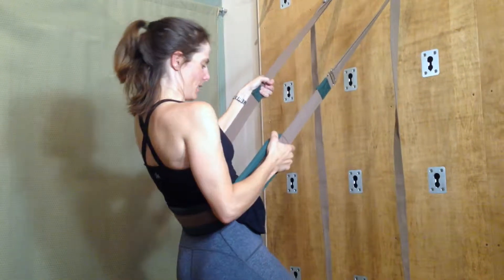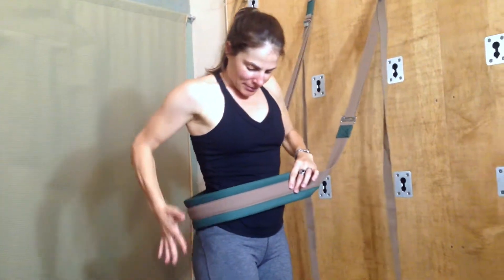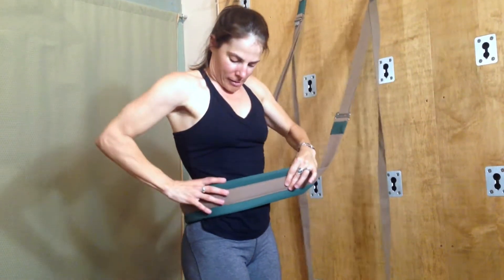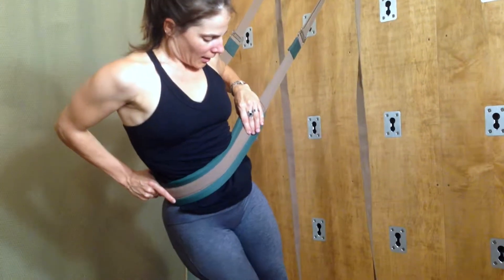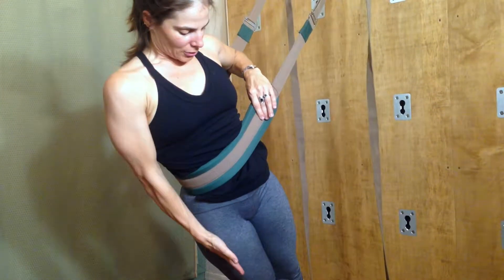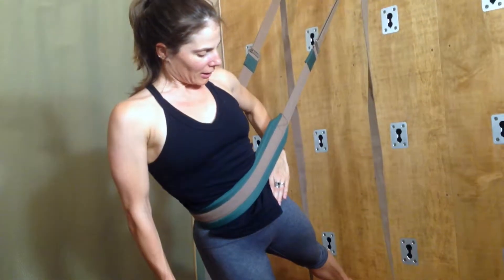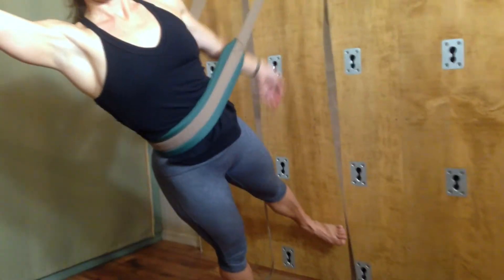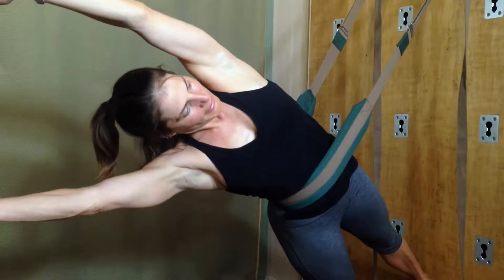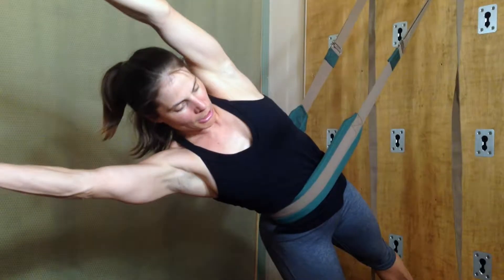Next, we're going to do it to the side. So you're going to take the strap — this time, instead of on your hip, it's going to come to your waistline, just above the pelvic bone. Put weight onto your right foot, then lift your left leg up off the ground. Reach your right arm overhead and then your left arm overhead. Stay here or start to bend down towards the ground. Keep breathing. The left foot is not touching the wall, but if it does, that could be helpful. Then come back up and release.